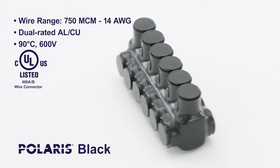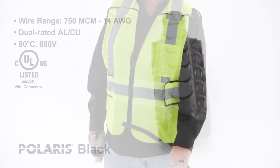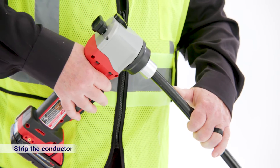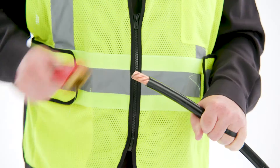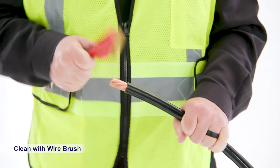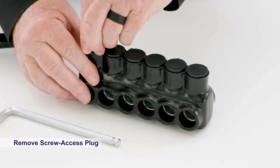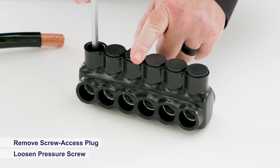Today we'll show you how to install the Polaris Black Multi-Tap Connector. Begin by stripping the wire insulation to the connector's exact specifications. Then, using a wire brush, clean the conductor of any oxidation. Once the conductor is clean, remove the screw access plug and use a hex wrench to loosen the pressure screw.